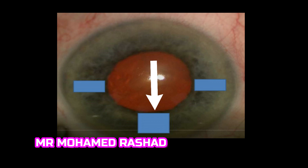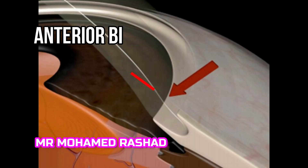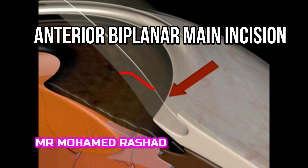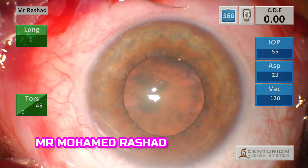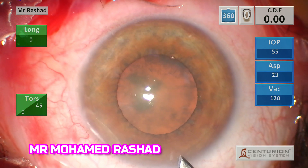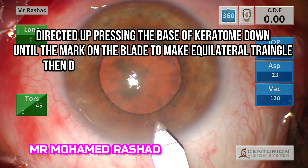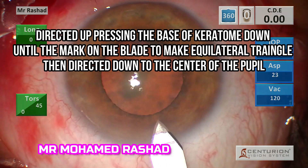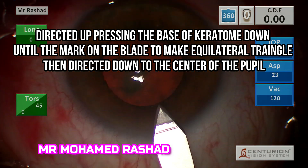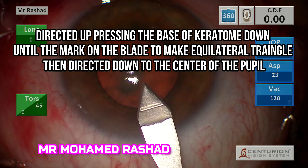The main incision has to be a long tunnel to avoid iris prolapse, extending to the pupillary border. We go first directed upward to be biplanar, then directed to the center of the pupil. In slow motion: go with the keratome base down and tip up, directed into the corneal stroma until the mark on the keratome, then change direction to the center of the pupil downward.